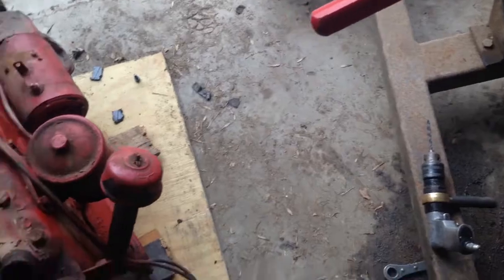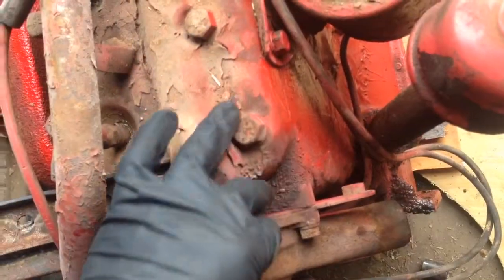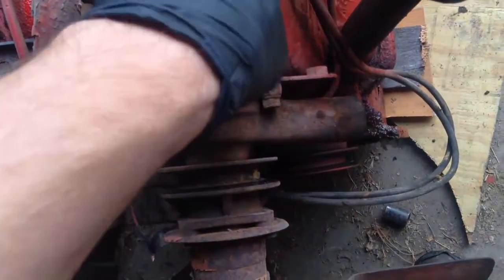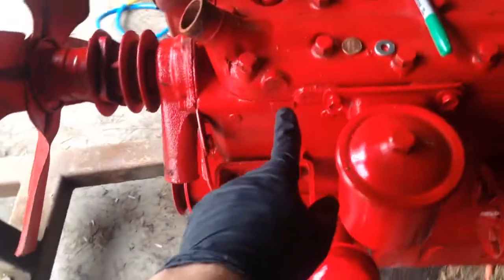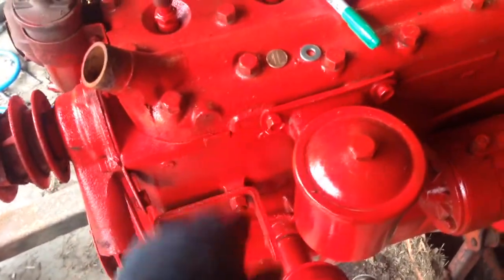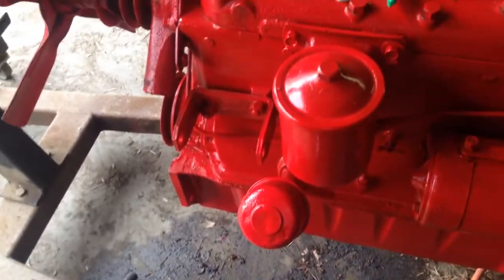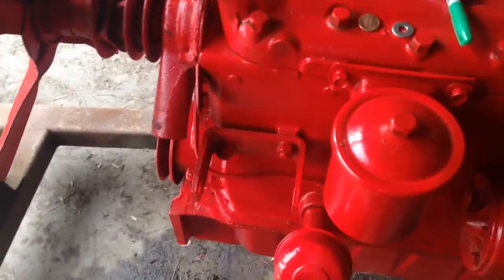Now on the original 1948 block, it does not have that. So I don't really think you could tap one of these heads, but this one we can. Since we've got that option, we're going to go ahead and tap it and put a sending unit in it.